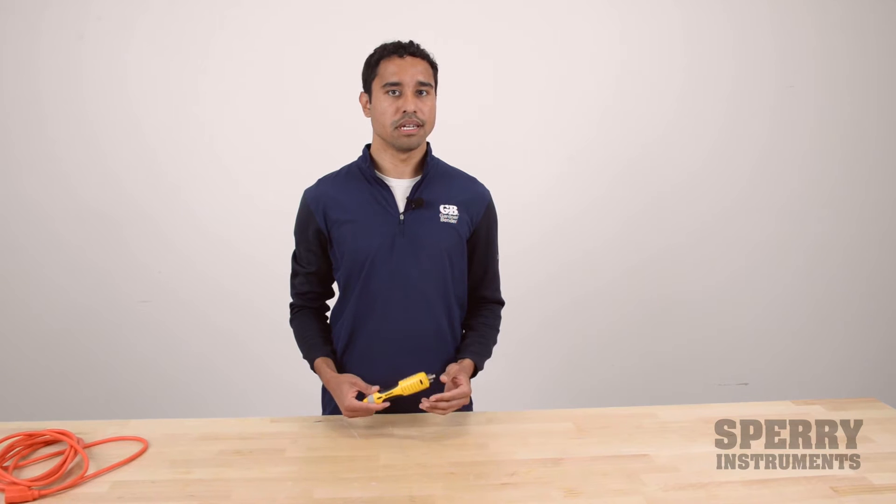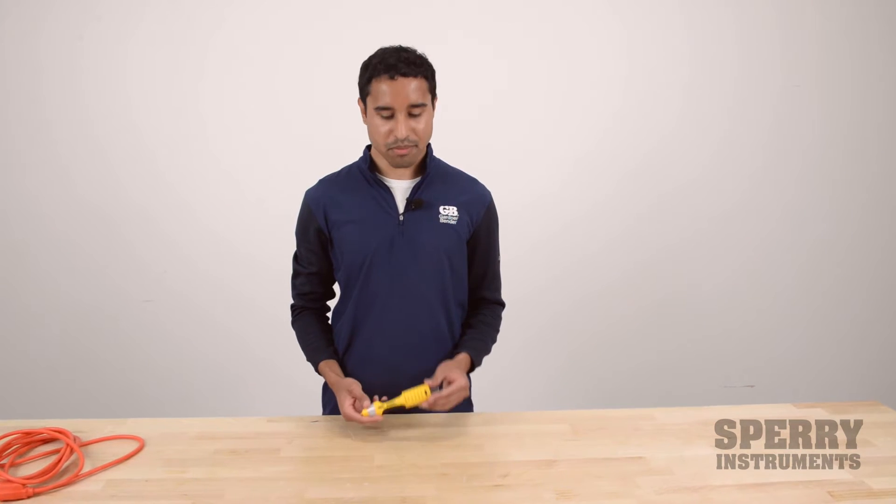Hi, I'm Lee. I'm a product manager here at ECM Industries, and today I'm going to be talking about the Sperry DualCheck.